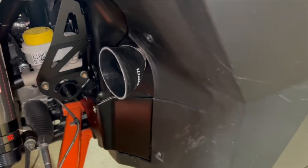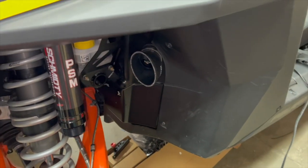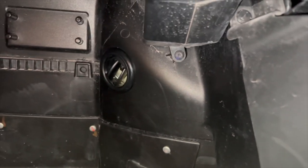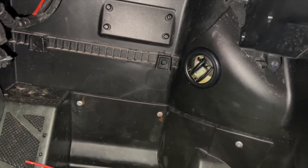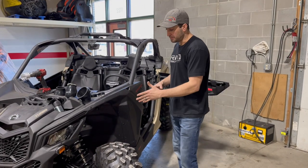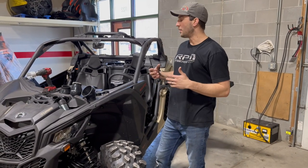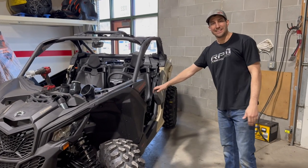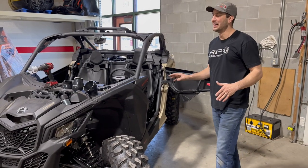The Pro R is really where it all stemmed from — we kept getting guys telling us how hot their Pro R was. We noticed it too. We went to the desert, started driving the car, and even at night the car would get so hot at your feet — it literally made it unenjoyable to ride. With some speed — 20 to 60 mph — this is going to move air across your feet. I know a lot of guys are thinking 'oh it's going to bring in dust' — you're in a UTV, dust is the least of your worries. You're getting dust and sand in the car no matter what.